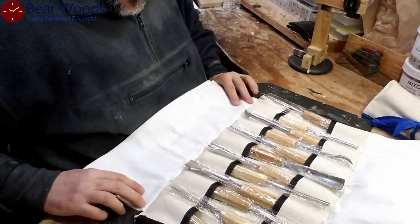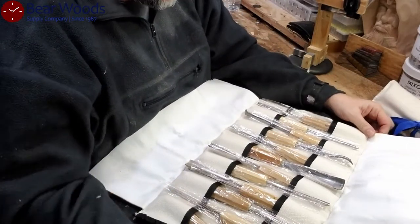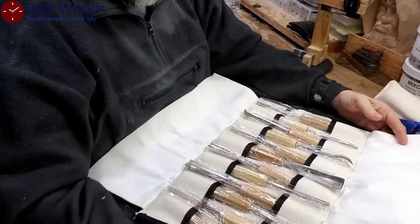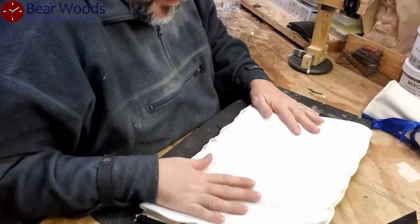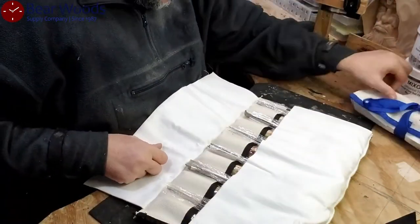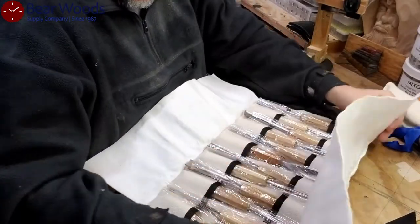I'm certain whether you're a beginner or a journeyman or an advanced carver, this roll would really make you pretty happy. It would impress anyone. This is meant to keep you safe, and it's also meant to keep the tools from getting damaged. That's pretty cool, and it looks like every roll has these. So those are a great addition.